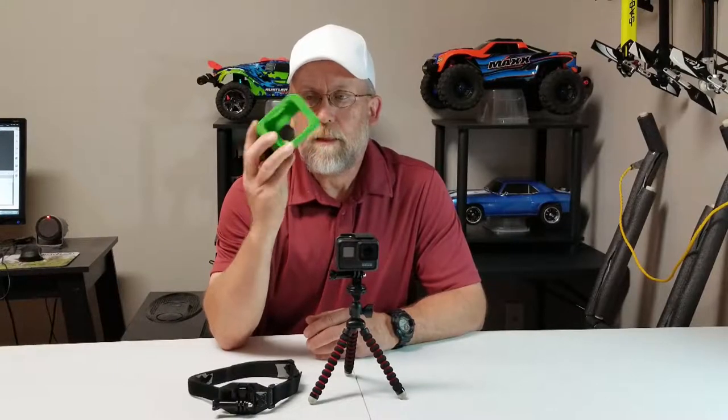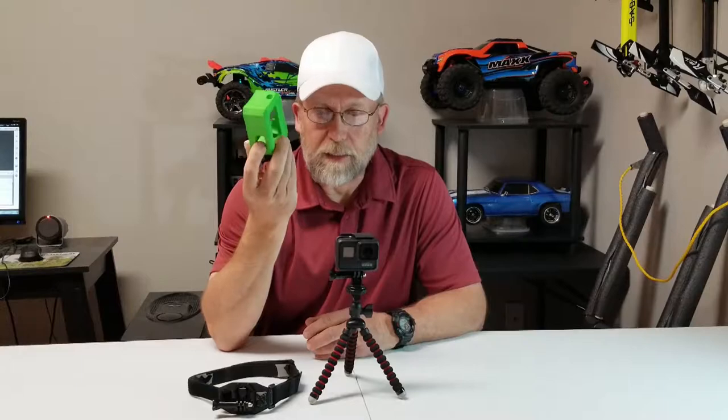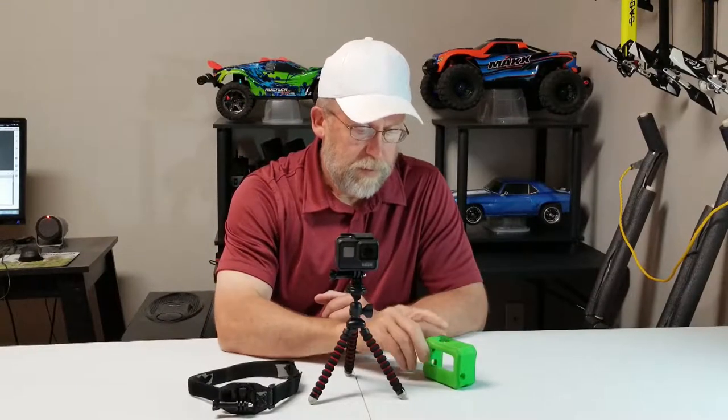So what do you do? That came in the mail the next day — not kidding. You buy another one. That's what you do.